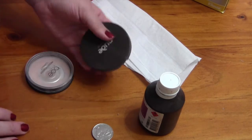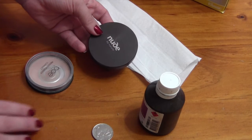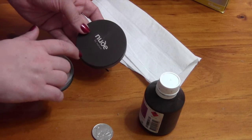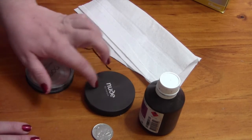This one I'm not too sure how it's going to go, only because this is a mineral pressed powder and doesn't actually contain any alcohol. So I'm not too sure how this is going to go with adding alcohol to it.